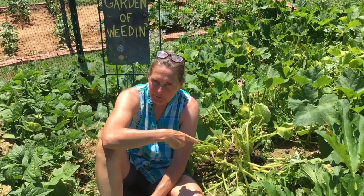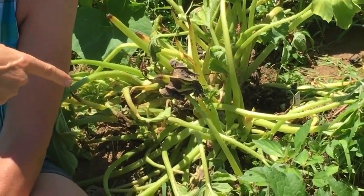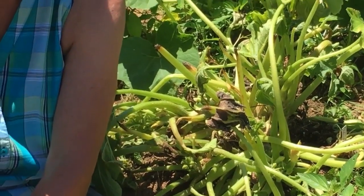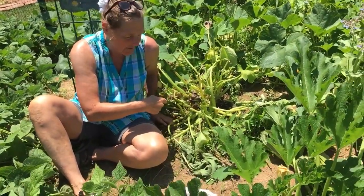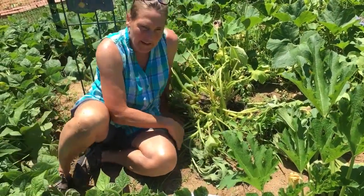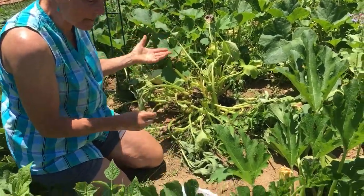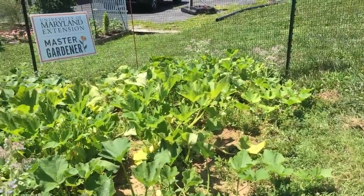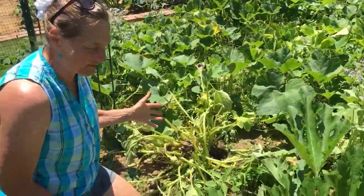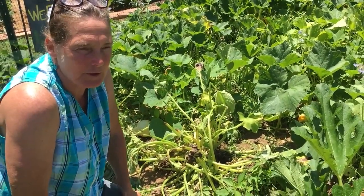Are you sad because your squash looks like this? This happens all the time when you're planting squash and you get so disappointed in your garden. This squash plant is showing signs of wilted leaves, and then it actually will collapse and kill the whole plant. This is a whole bed of squash and most of the other plants look healthy, but this one has collapsed.